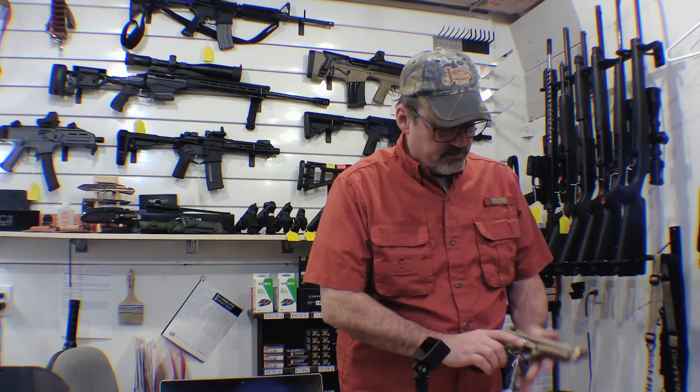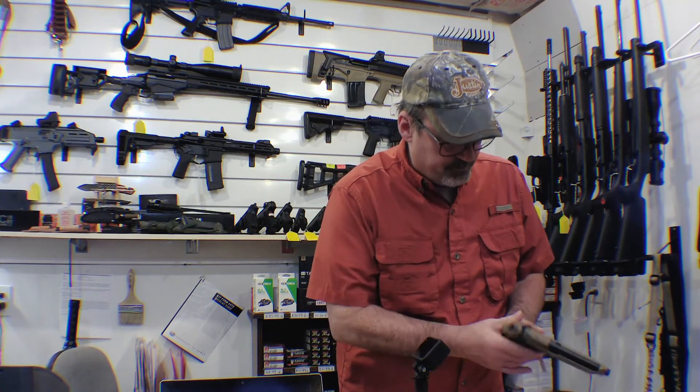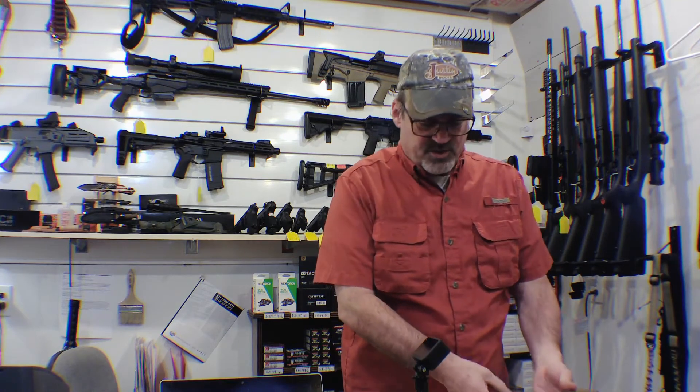Anyway, EAA imports them. If you have any questions or want to look at one, come on by. Search for Sherwood Defense on Facebook and YouTube to find my videos. I'm also now on Rumble, so look for me there as well. You guys have a good day — thanks for watching.